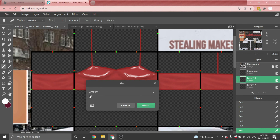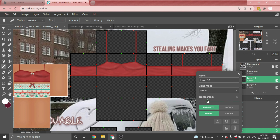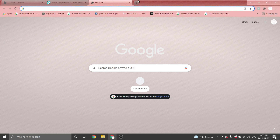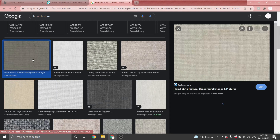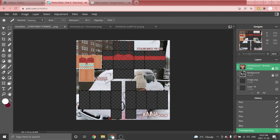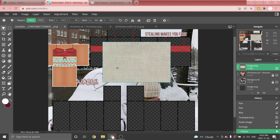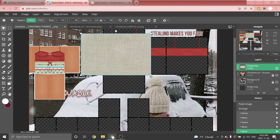Go to Filter > Details > Blur, blur that out, click Apply, then click the three dots and play around with it. Once finished, open a new tab and search up 'fabric texture,' go to Images and choose one that looks nice. Copy it, go back to Pixlr, paste it with Ctrl+V, and make sure it's the top layer. Go to the Arrange tool and play around with the small squares, clicking and dragging to cover the whole tank top with this texture.